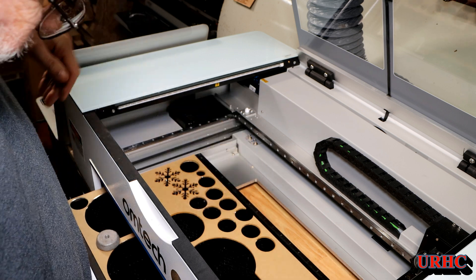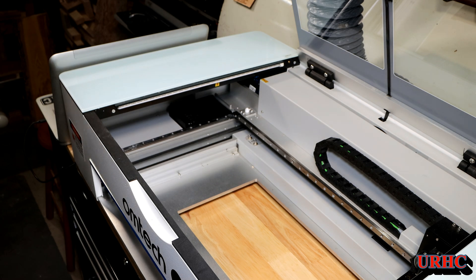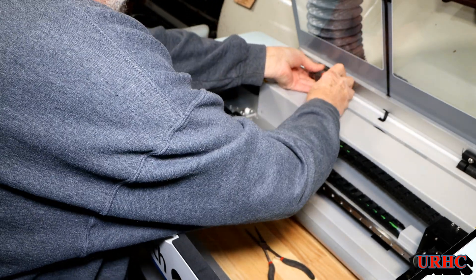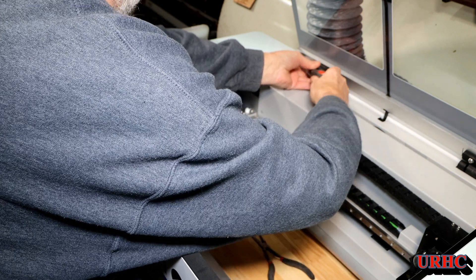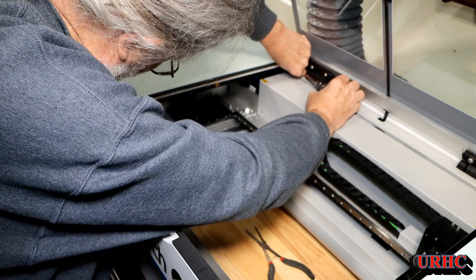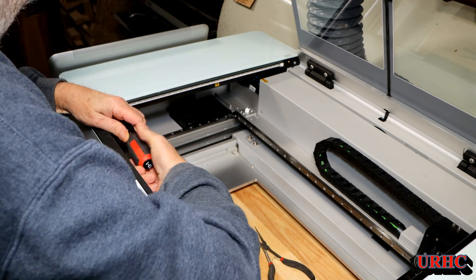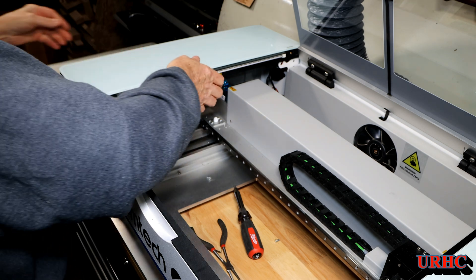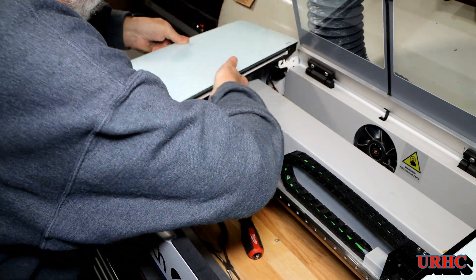First thing you have to do is get rid of the honeycomb in the tray to give you a little bit of room to work. Then take the cover off — there's a screw in the front and a screw in the back. There are also two little metal clips welded on the side panel that you have to push out to get the cover to release. That's not an easy job; I actually tapped it with a hammer a little bit to get it loose.